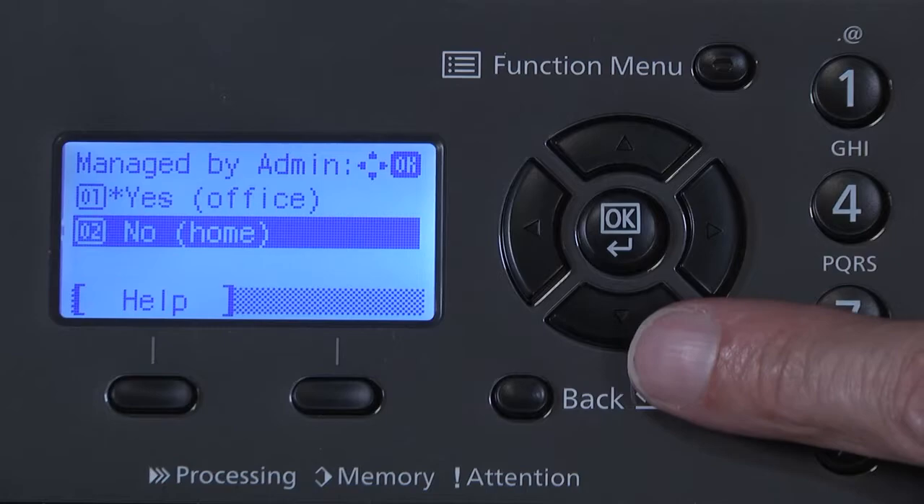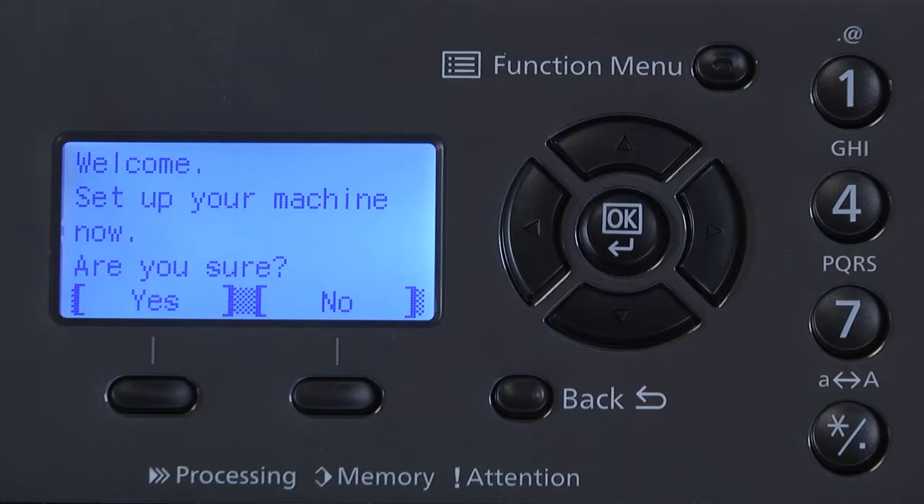Now we'll see the message: Welcome. Set up your machine now. Are you sure? Press the button directly under the Yes prompt to perform the machine installation setup.